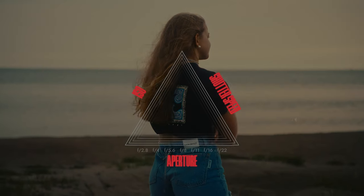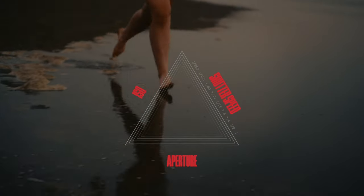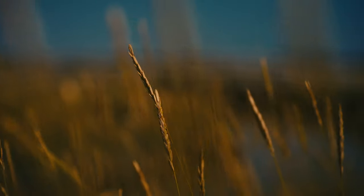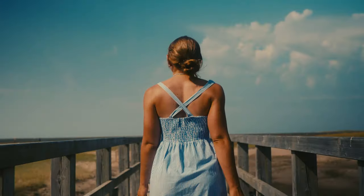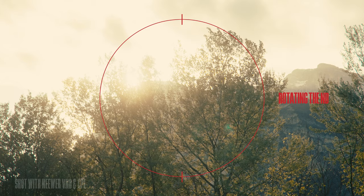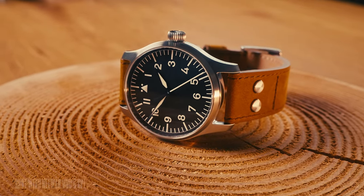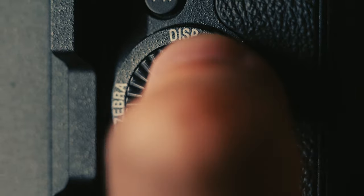Stopping down the lens will get rid of all the bokeh. Cranking the shutter speed will mess up the right amount of motion blur. If you've been doing this for a while, you'll have experienced why ND filters are such an important tool for run and gun filmmaking. Think of them as a pair of sunglasses that reduce the amount of light hitting the sensor, allowing you to keep the aperture wide open and the shutter speed at the correct setting.